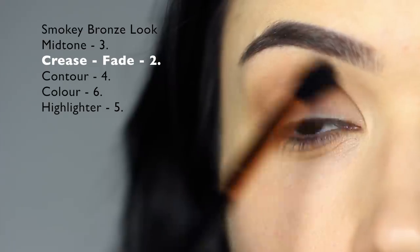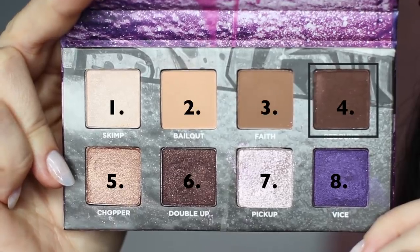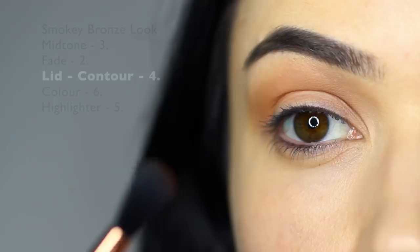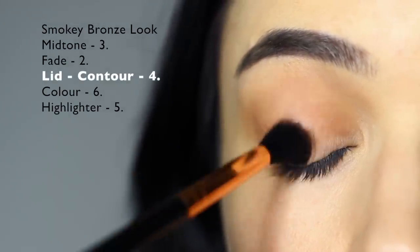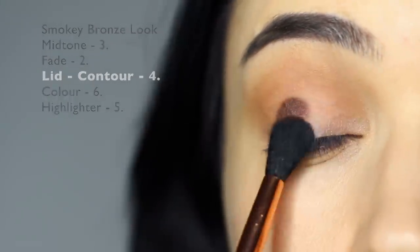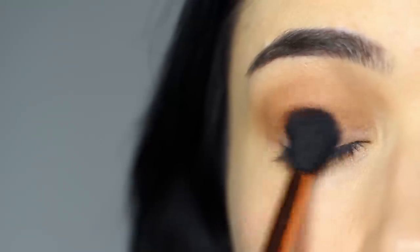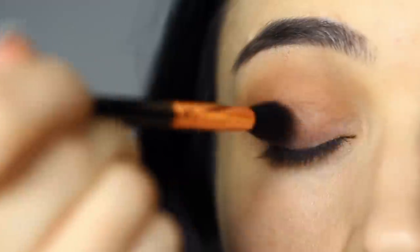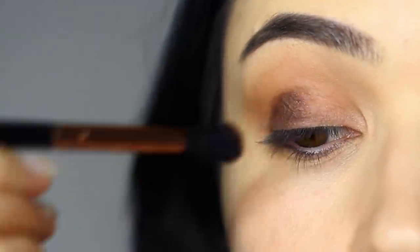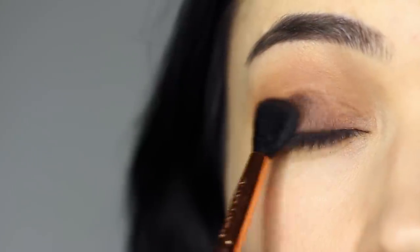I feel like I'm getting kind of repetitive at this stage. Now we're going to take shade number four and apply this all over the lid — start in the center and sweep it all over. For beginners, you might want to use a slightly smaller brush, but if you feel like you have decent control, you can use a blending brush. Just make sure to keep this on the lid; don't blend it up too far. Shades number two and three always have to be higher.